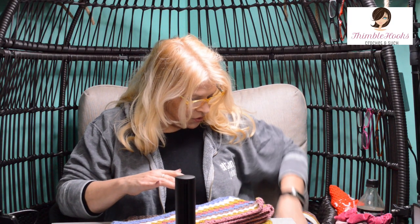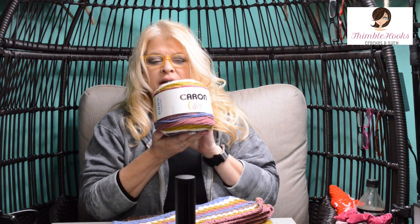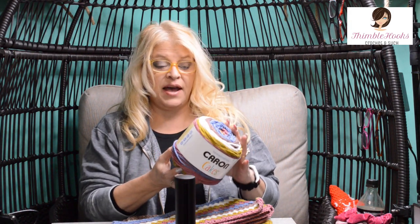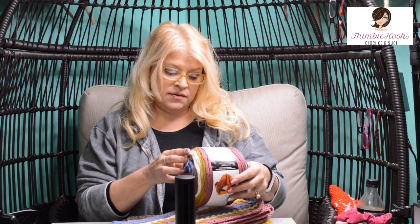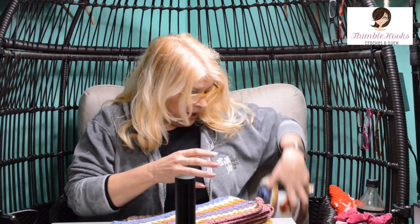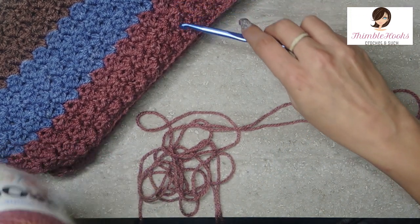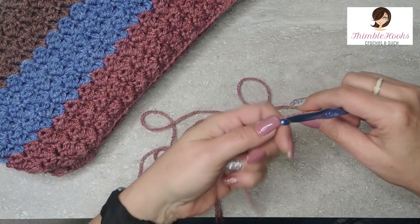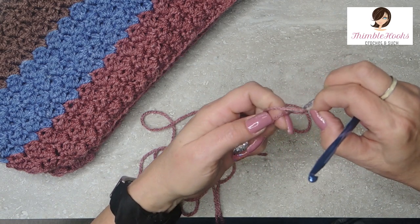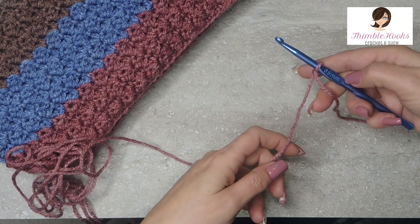I used two and a half skeins of my Karin cakes. I didn't know what I was going to do with them and I thought of something really fast. This one is Turkish Delight — it tells me to use a five millimeter hook but I'm going to use a six and a half for this design. So get your six and a half millimeter hook and any four-weight yarn. You can use Karin Simply Soft, Red Heart, or any other four-weight, but use a six and a half millimeter hook.